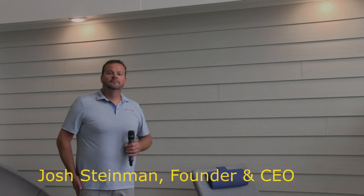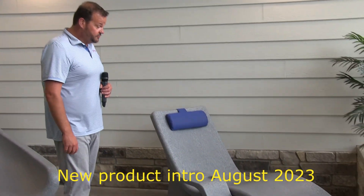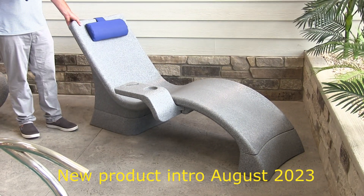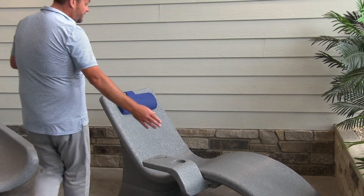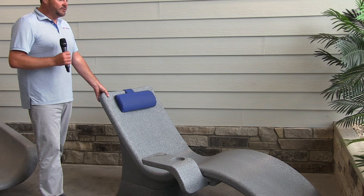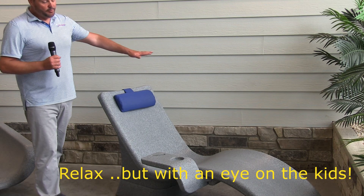Hi, I'm Josh Thiemann, CEO and founder of Global Pool Products, and today we're getting our first look at the brand new Global Pool Lounger. This is something that is just being released. One of the key features is the ergonomics — we took a lot of care in the angle so you're leaned back far enough, but you can still scan the swimming pool.